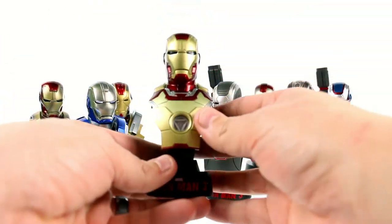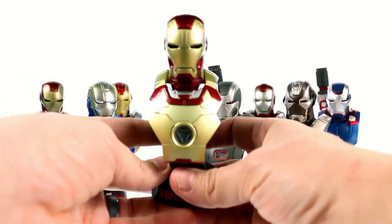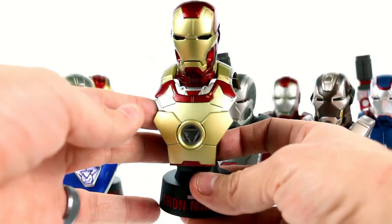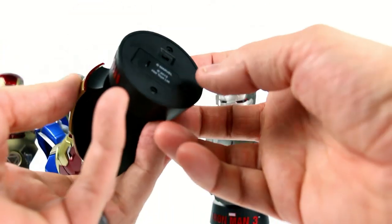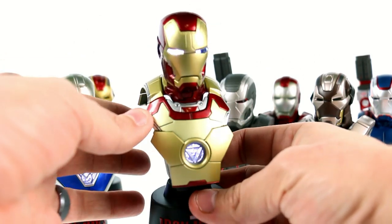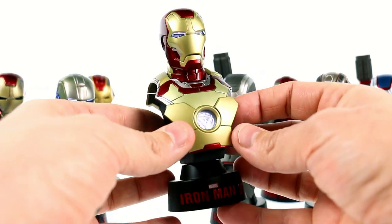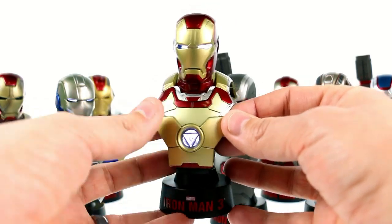Up next we have the regular version of the Mark 42, which we've seen before, so this isn't anything all that different. But this suit has really grown on me and makes me look forward to getting the full version of it. The light on the bottom lights up the arc reactor very nicely, and the eyes also light up. The molded plastic is all phenomenally done and absolutely wonderfully captures the look of the Mark 42.